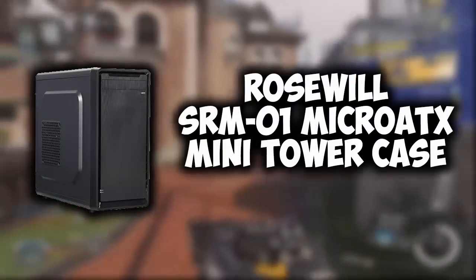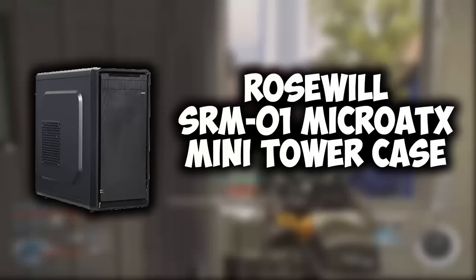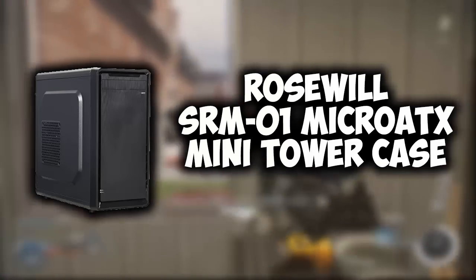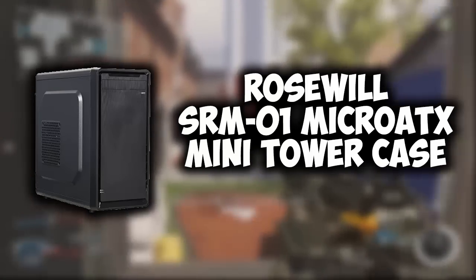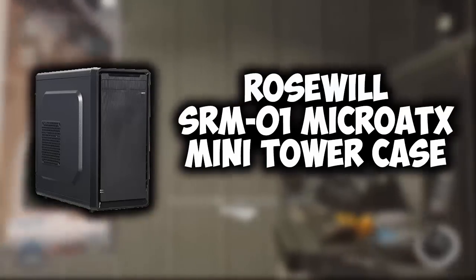For our case, we're using the Roswell SRM-01 Micro ATX Mini Tower Case. This fits just right with our motherboard and power supply, and it looks great. I like how the side panel looks. It's cheap — only 20 bucks — and it's black, so it fits well with the entire build.